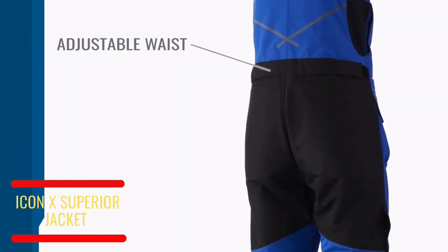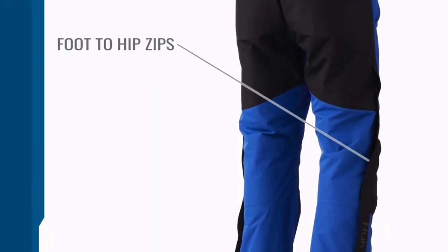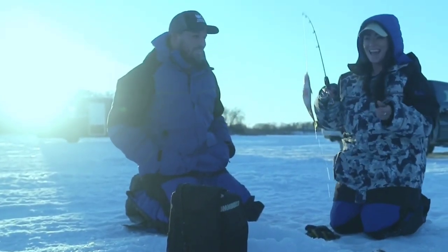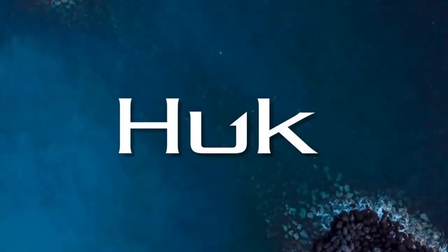Adjustable waist that allows you to compensate for any layering underneath, and foot-to-hip zips that allow you to easily slip on or off your boots. Don't let the weather keep you from missing a bite this season — the Icon X Superior jacket and bib has your back.